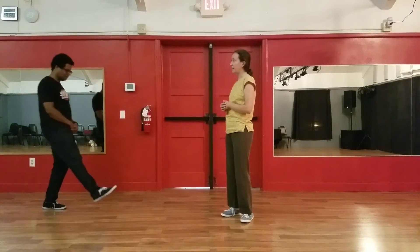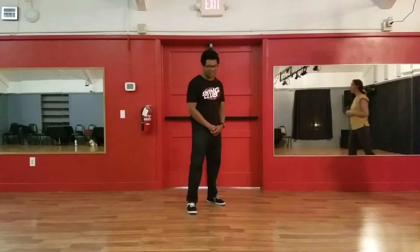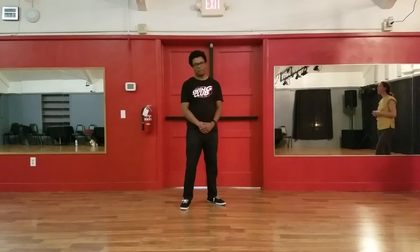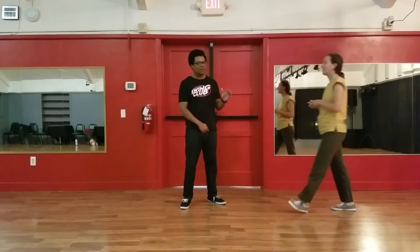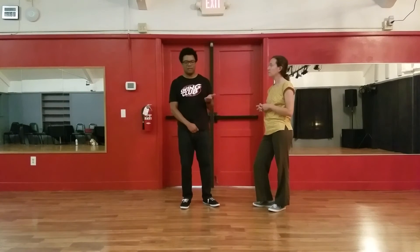For leads styling, we reviewed scissor kicks, but you can check out last week's video for that. At the end of class, we did a little bonus move — two kicks on what would be the seven and eight.